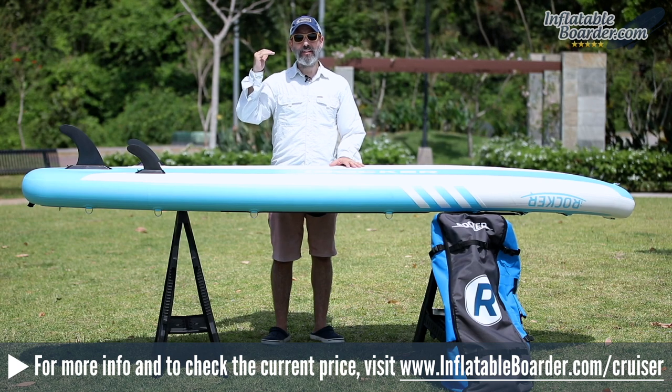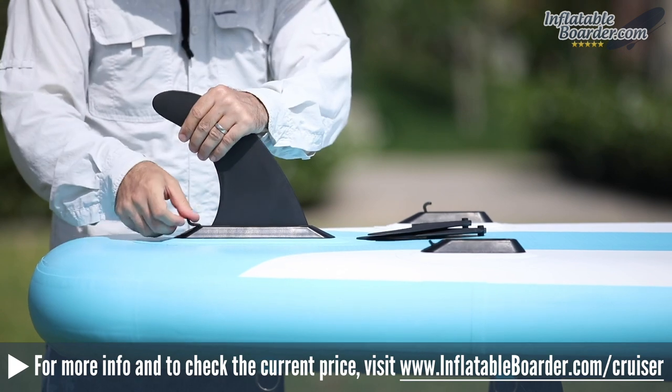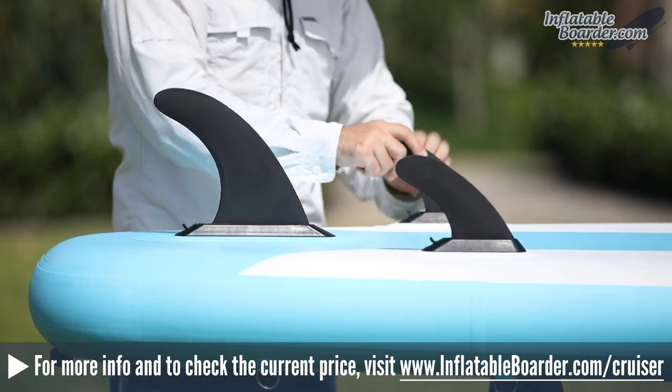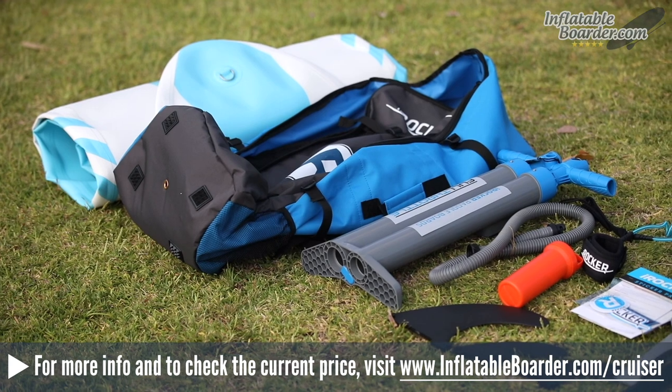The removable fins are very easy to install — simply drop them down into the fin box channel and push down the plastic locking lever until the fin is locked into place. It's very secure.